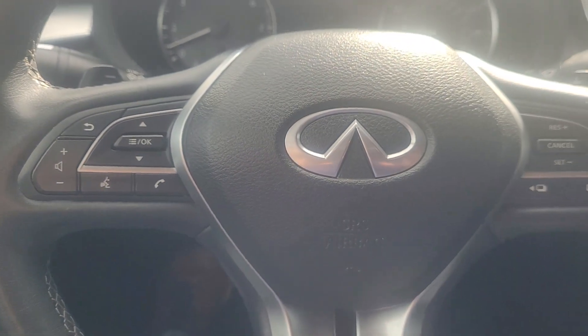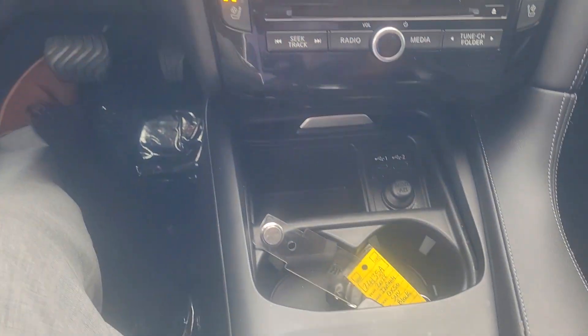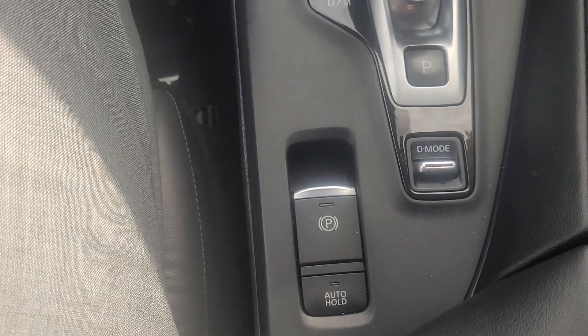Let's do the steering wheel. Your navigation. USB-C ports, here's your gear shift and your driving modes.